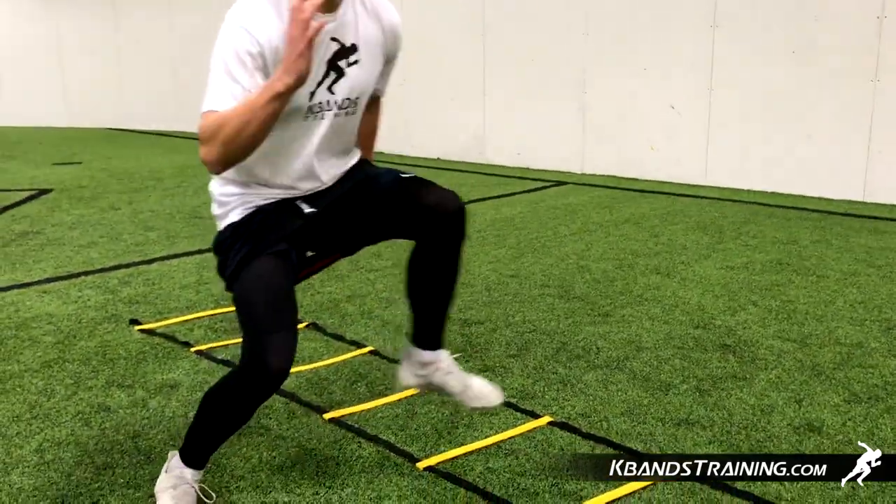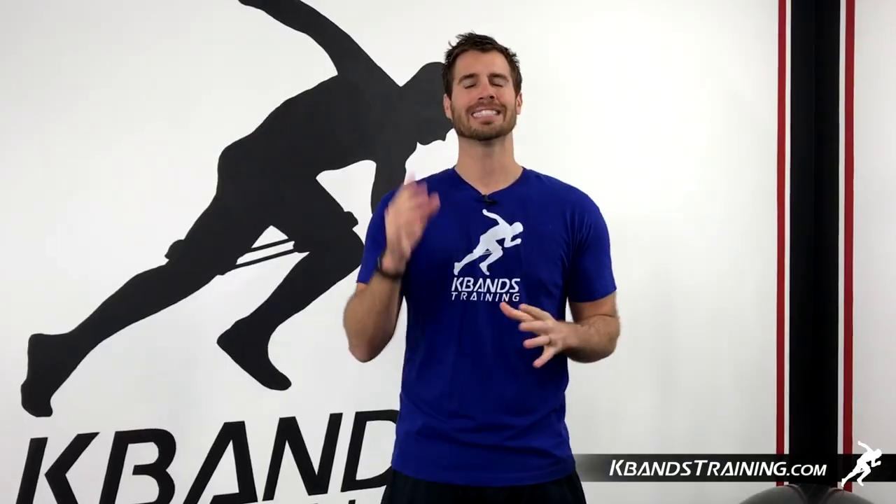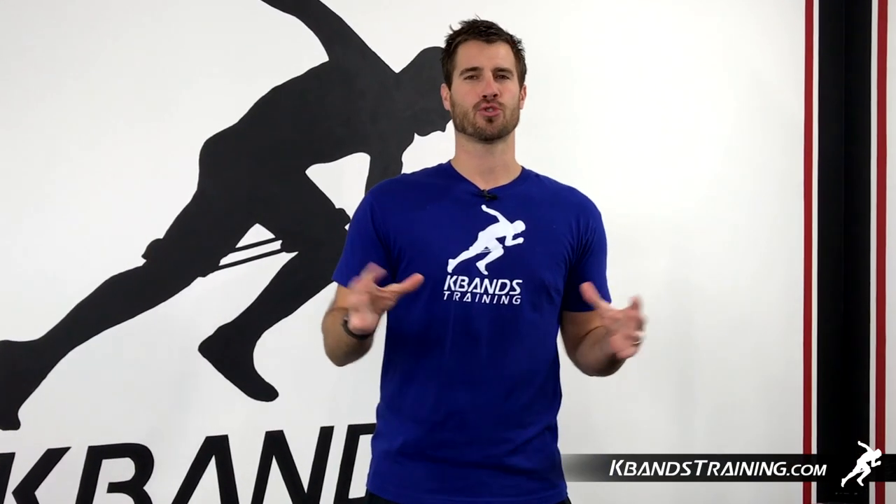If you're looking to increase stability, strength, and first step quickness in your legs, grab your infinity loop bands today from kbandstraining.com.